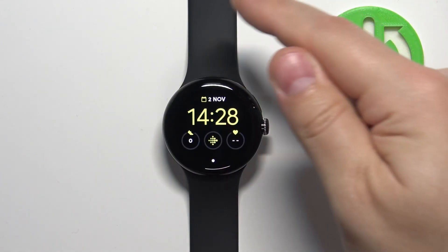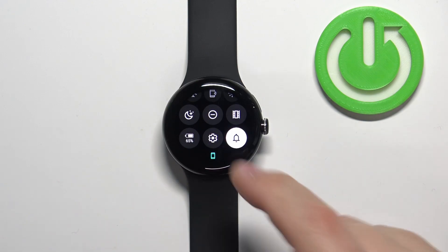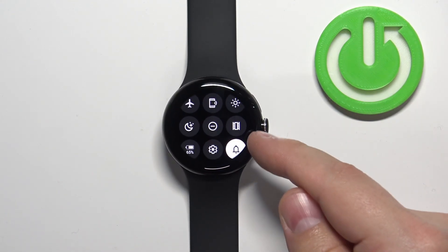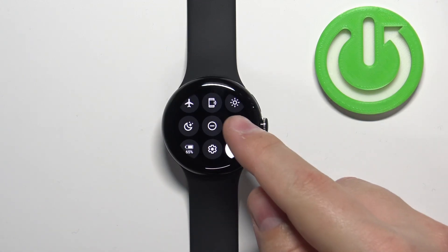Once you wake up the screen you can swipe down from the top of the screen to open the quick panel, and on this panel you should see a bunch of icons. Now scroll through the panel by swiping up and down and find this icon. This is the cinema mode icon, and to enable the mode simply tap on this icon.